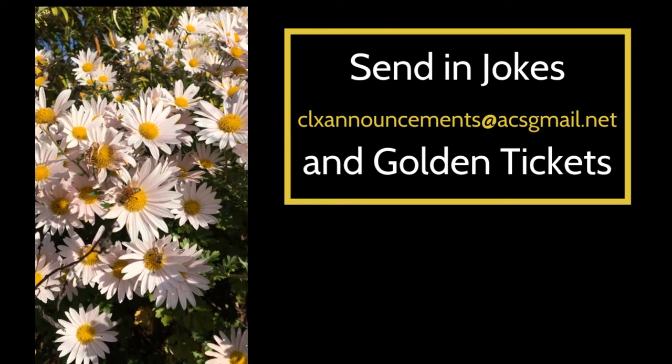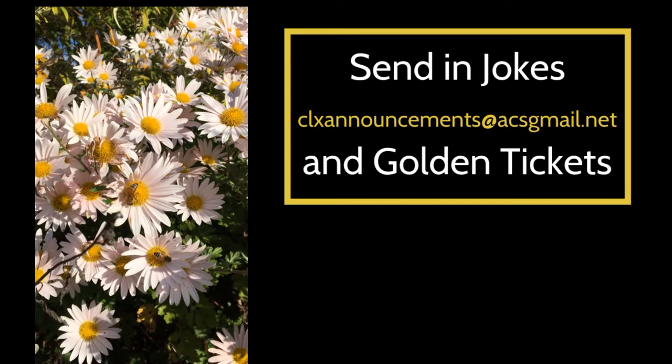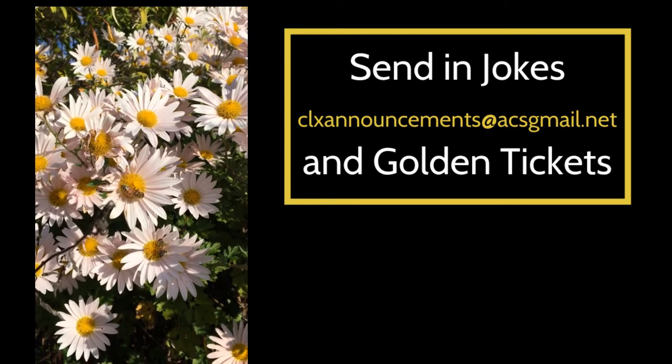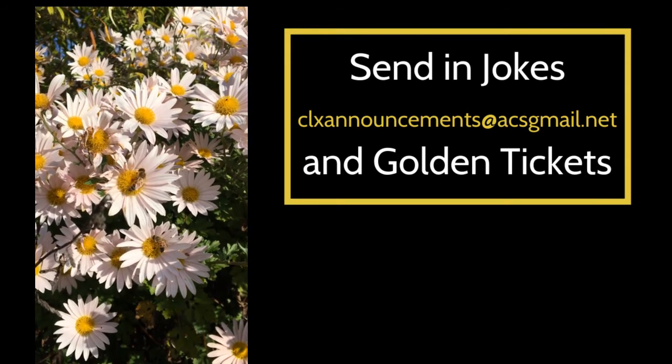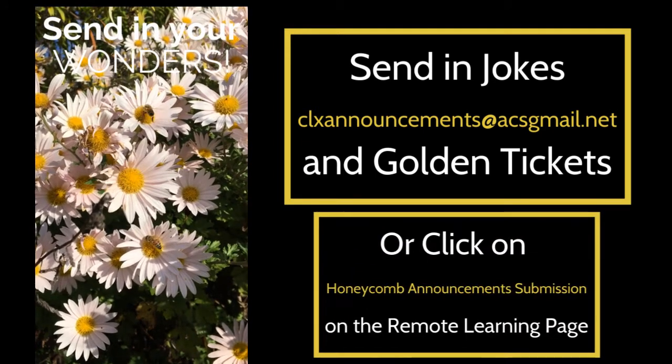Remember, you and your family can send in jokes and golden tickets and shout outs to our email account and we'll include them in the announcements as soon as we can. The email account is clxannouncements at acsgmail.net.